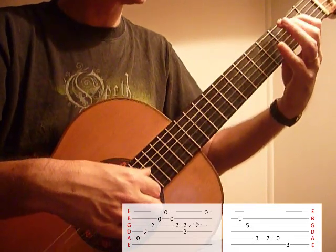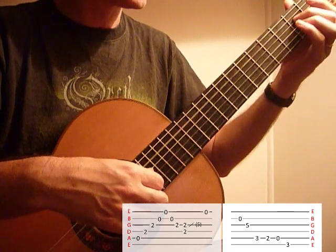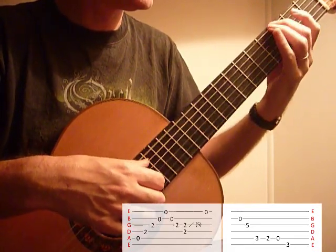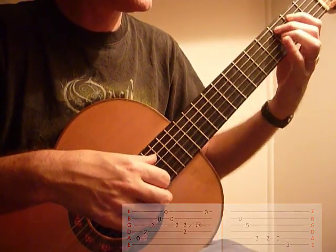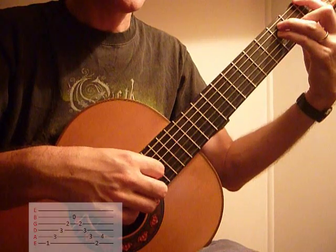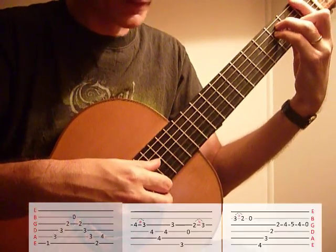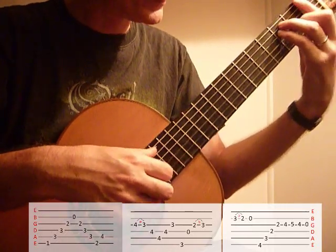Then 2nd finger to the 1st finger, open, 3rd fret with G. Back to A2. Back to F. You've got an open B in there so it's not barred, it's not flat. Up 1 fret.